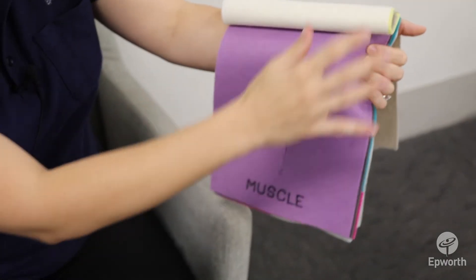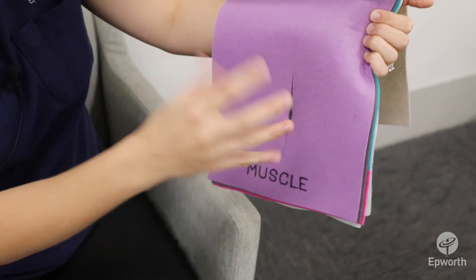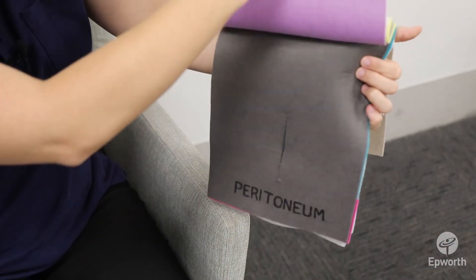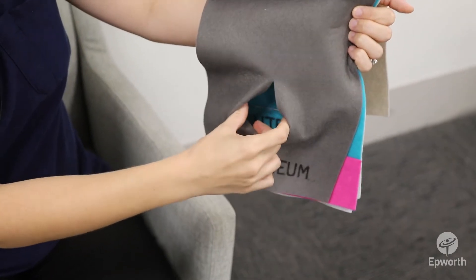Through there we then get to the muscle layer, and the muscle layer is not cut but separated in that direction. We then get to the peritoneum, again in the vertical.